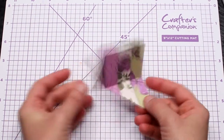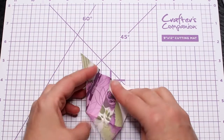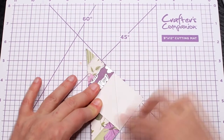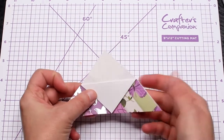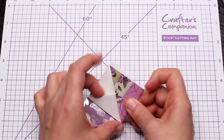Unfold and fold down one of the top sheets. Now bring back the side flaps and tuck them inside the bookmark.